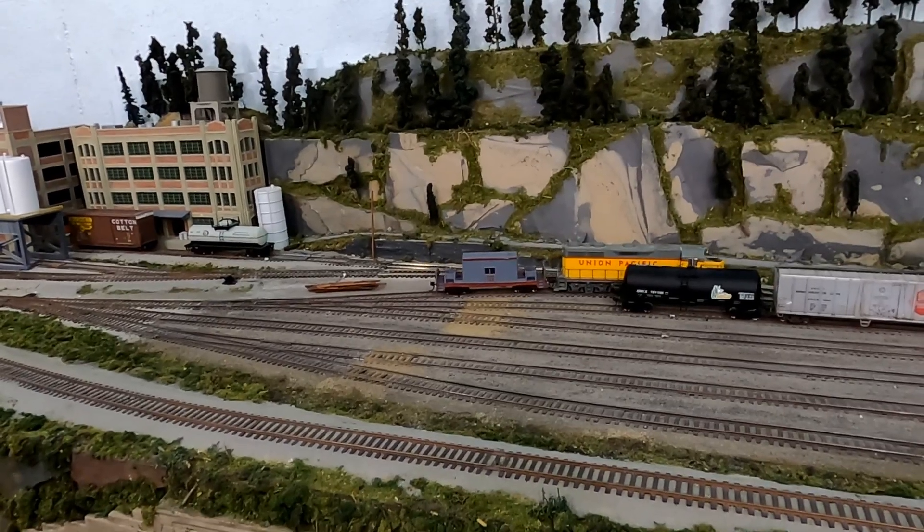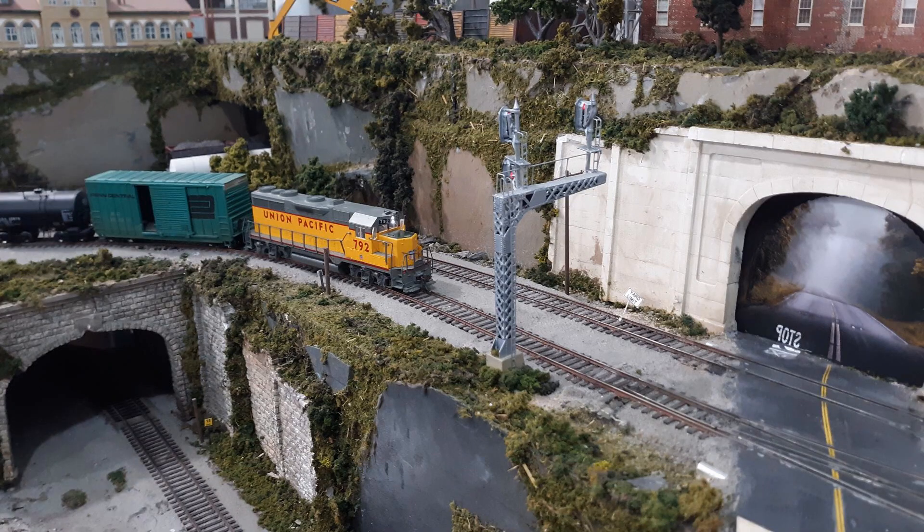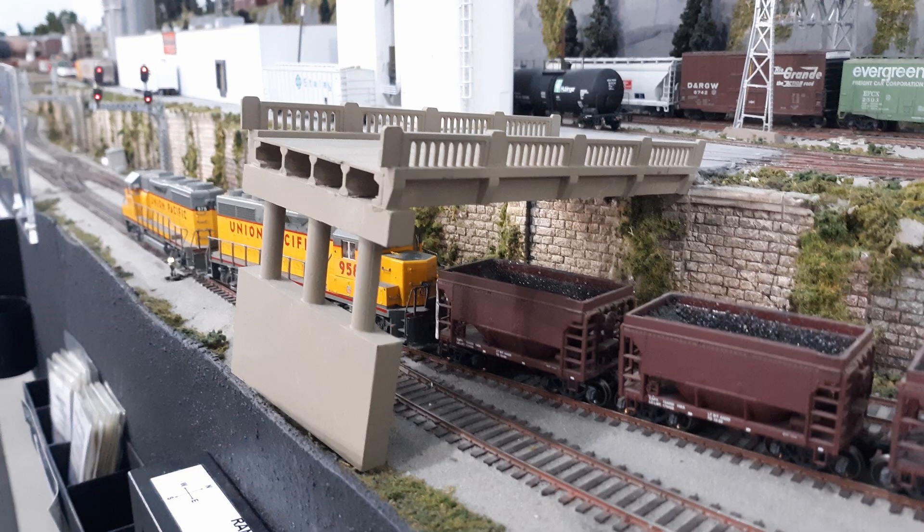We've completed our run. I'm going to put the engine and caboose back on the track where I originally got them at the beginning of my run. And that's it for the operations on this layout.